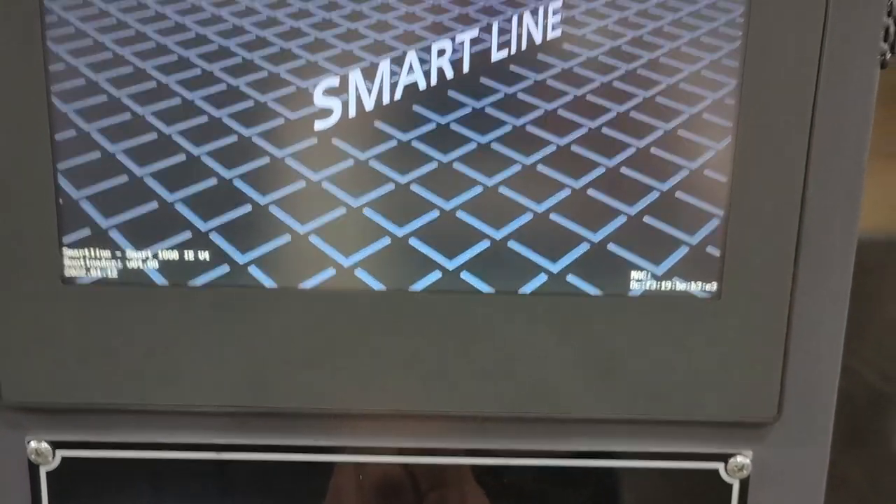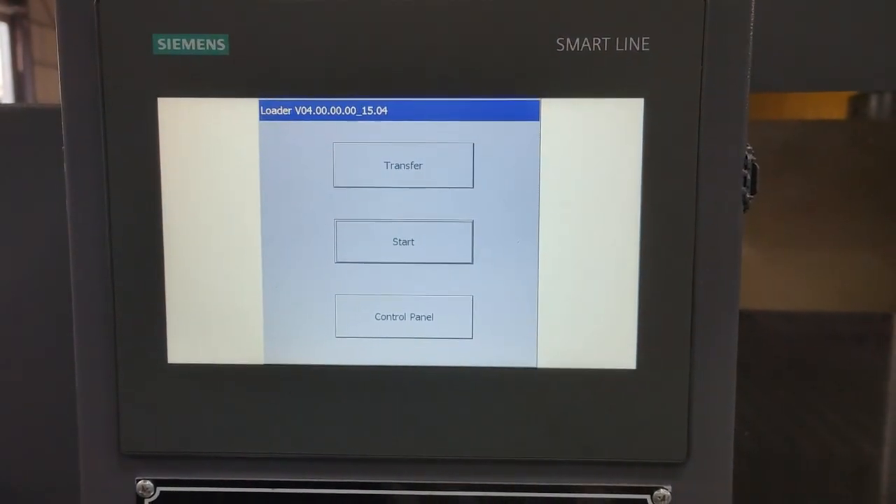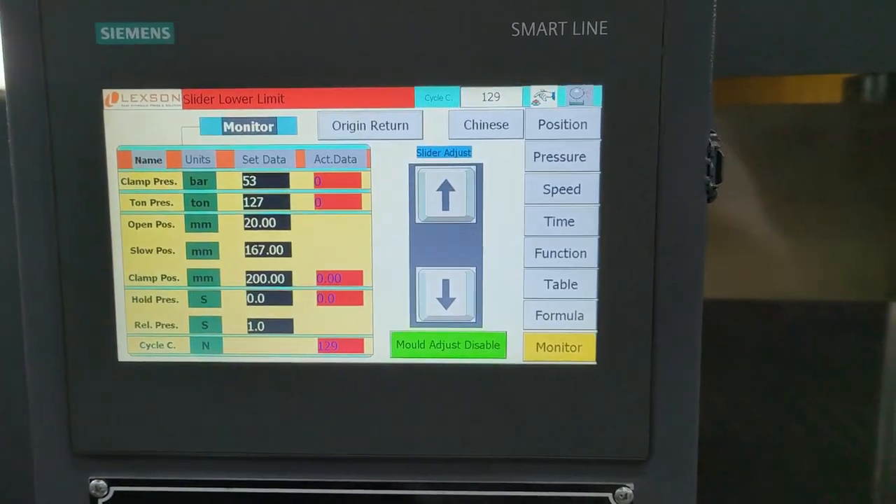This is the power switch. Machine is on.